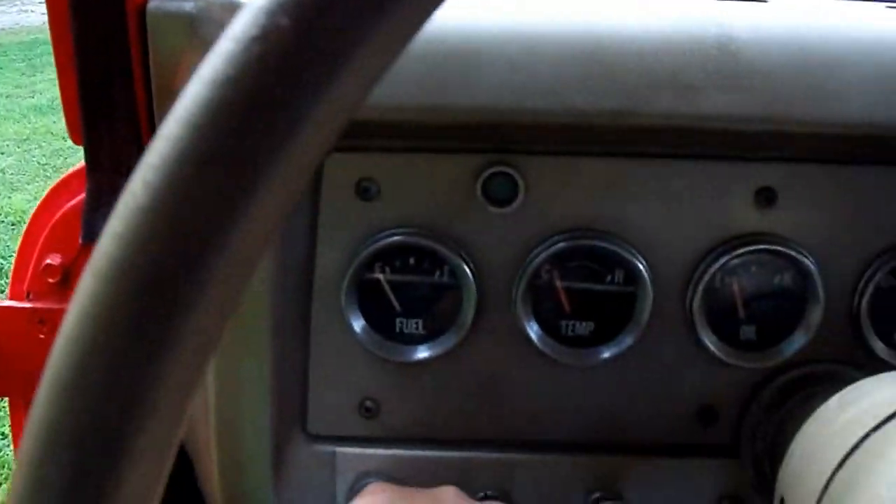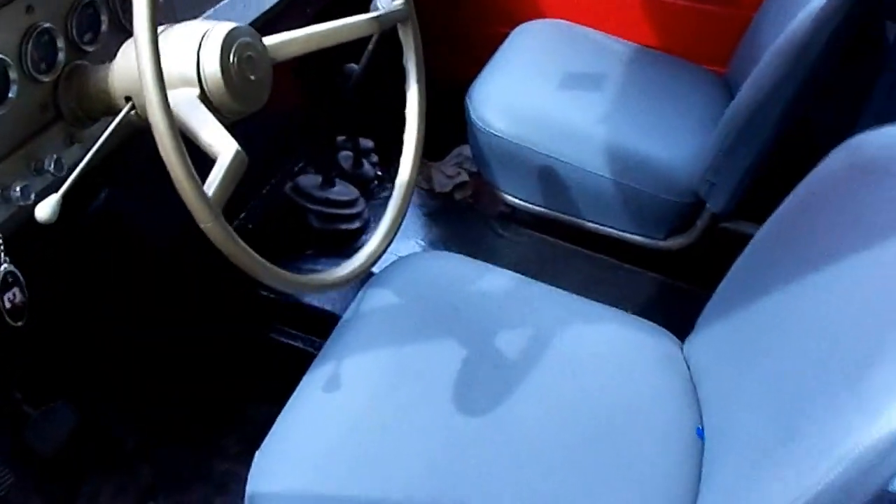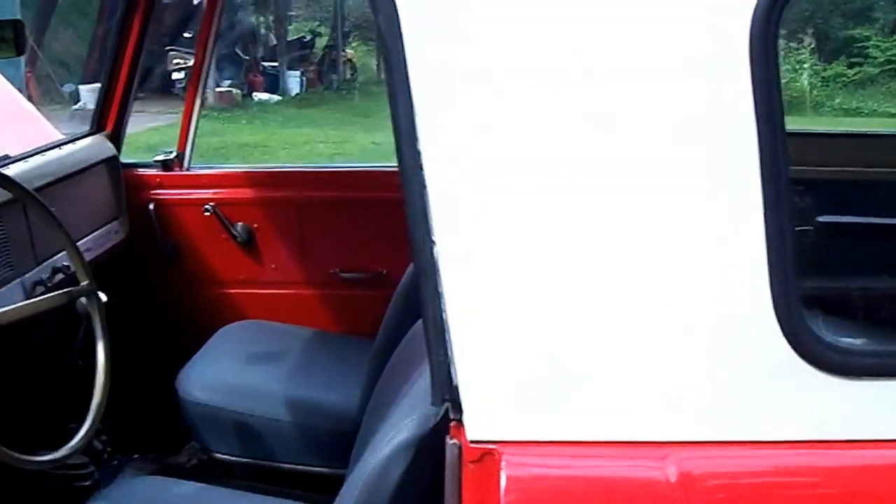It looks pretty good — really no rust to speak of. It starts right up. It comes with a new gas tank, not that there's anything wrong with the original.